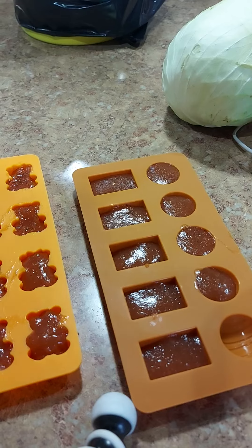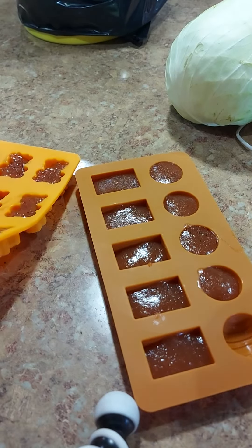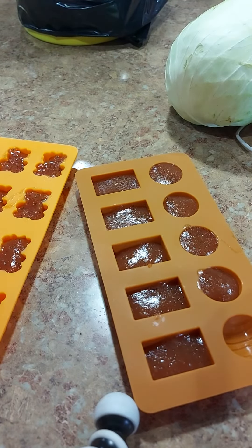This bear is super cute. I know you like that one, but I'm totally going to eat this little bear guy. Give it to me. Oh, he's delicious. Delicious. Mmm.